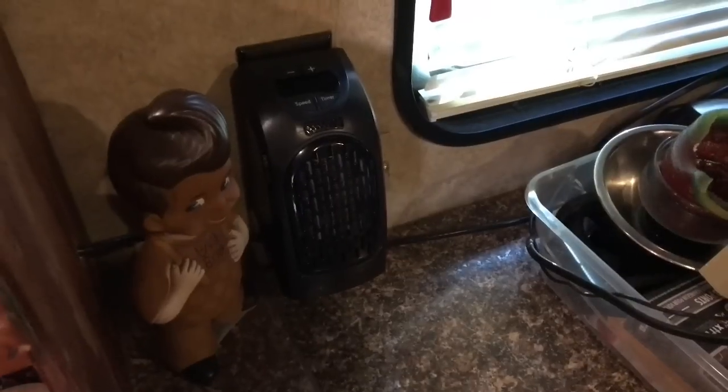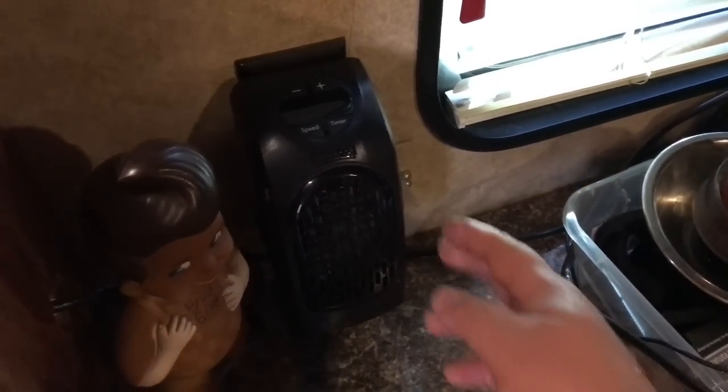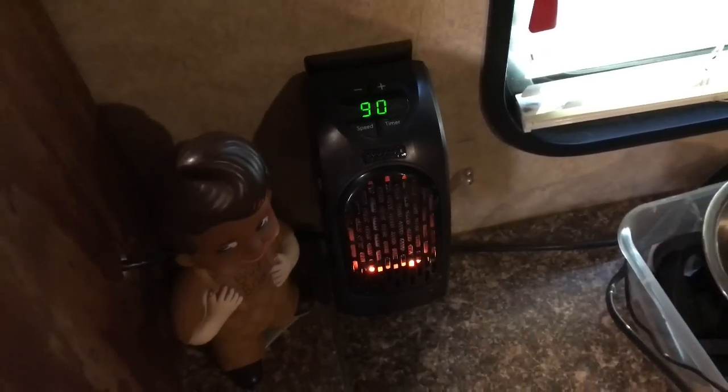The lighting in here is not the greatest, but I think y'all get the gist of it. I'm going to turn the on-switch — it's got a switch on the side here — I'm going to turn that on and let's see what happens.